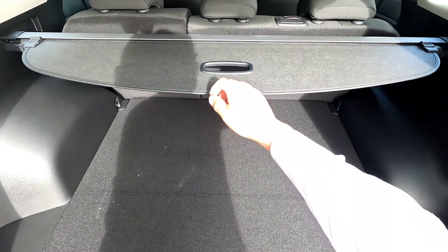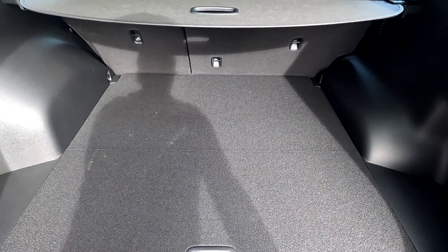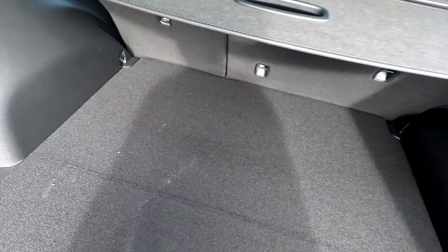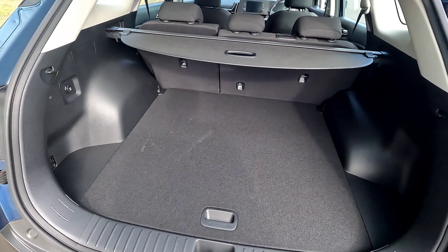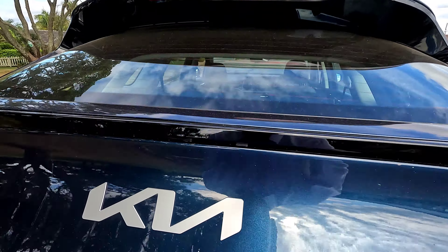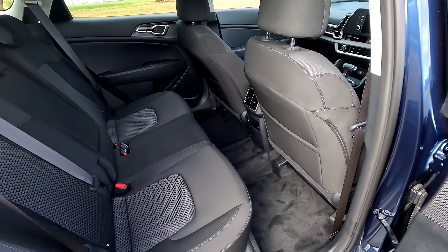Look at the boot - it's huge compared to the last generation, a very big step up. It certainly feels longer than the older generation. We get a parcel tray that covers the privacy area, which you can take off if you need to. Overall a very deep boot - I can just reach it without bending my knees. You get three anchor points at the back for baby seats. This one has a manual tailgate; if you want a power tailgate you can get it on a higher trim.